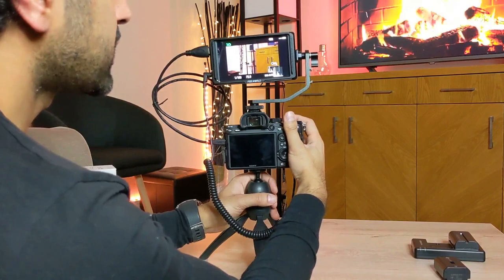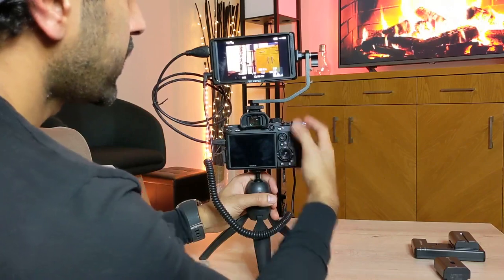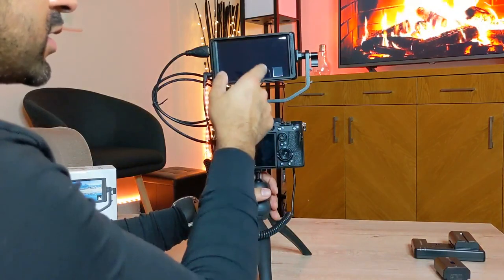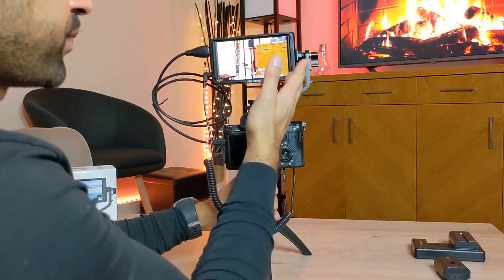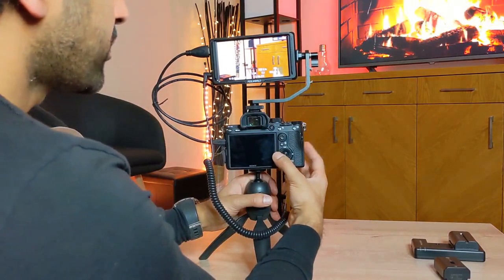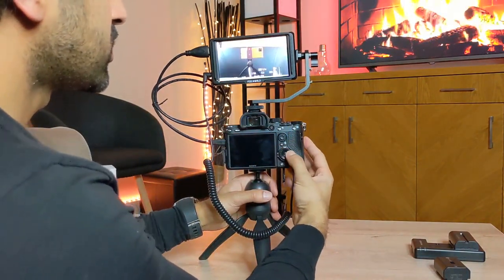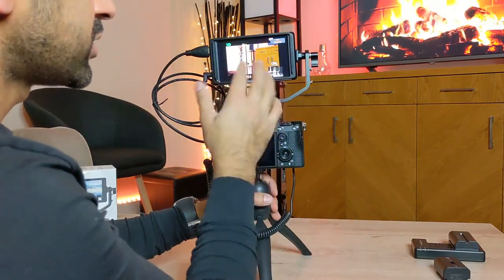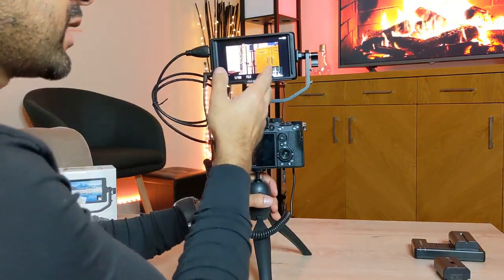The shutter speed on the monitor is instant — real time. However, when playing back pictures already taken, there is a slight lag of a few seconds, which isn't ideal. I'm hoping that's improved in future models. Here are some sample shots — going back to the camera live view took a few seconds too, but the image quality is very crisp and clear.